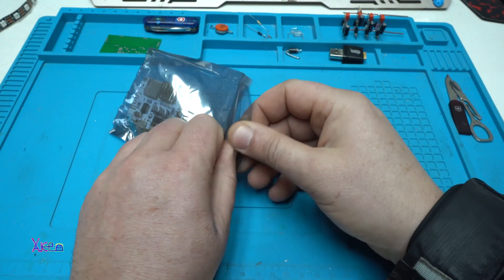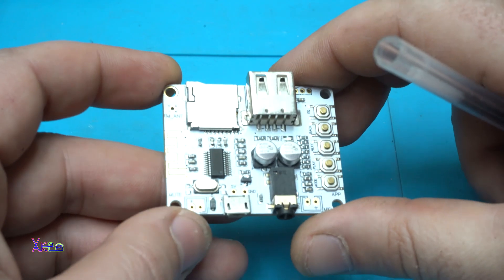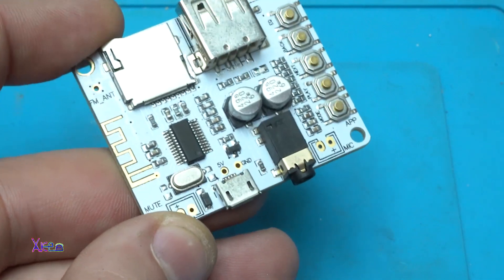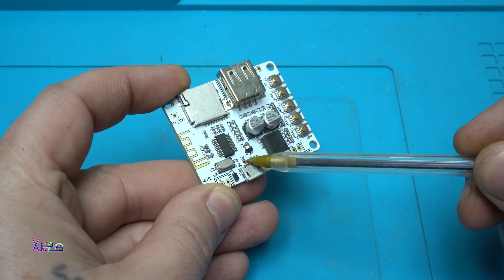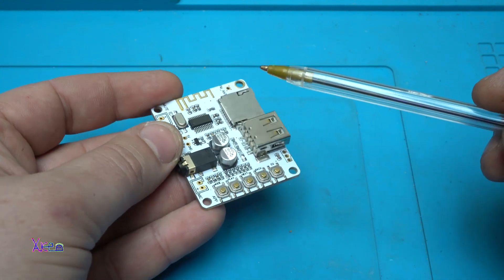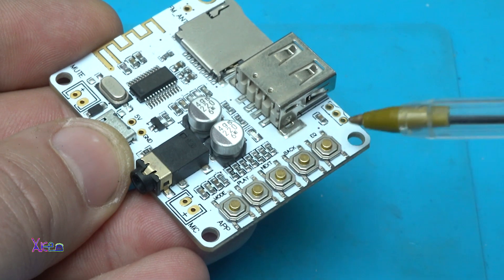Here it is — it's a multi-function module. It has a Bluetooth audio receiver that outputs to a 3.5mm audio jack. The whole module is powered by a micro USB connector at 5 volts, but you can also solder 5 volts directly onto the solder points. It has a micro SD card reader and USB TF slot, great for reading MP3s. You can also solder a microphone and a mute switch. There are 5 touch switches: mode, play, next, back, and equalizer.